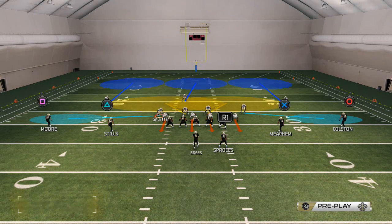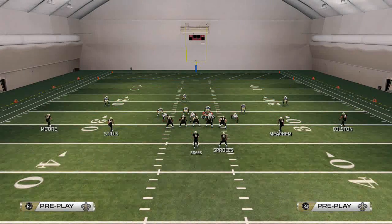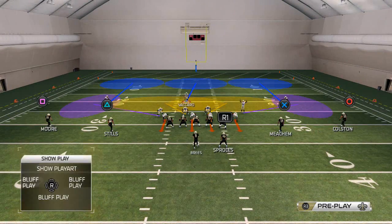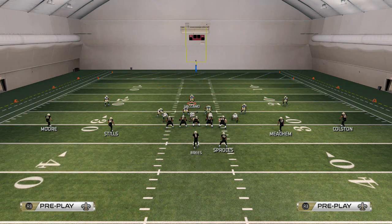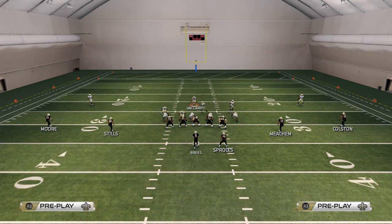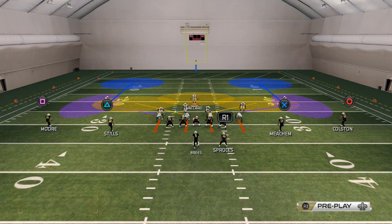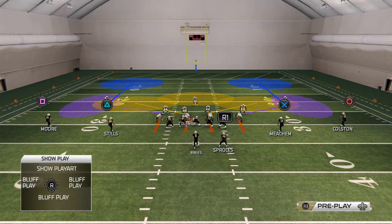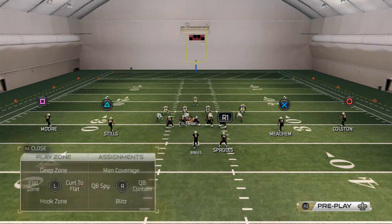What we want to do with this is take both outside flat zones and put them in curl flat zones. We're going to take this safety here, Kenny Vaccaro, and put him into a hook zone. We're going to man the line, then baseline. And if this is what you get, we're going to spread our defensive line.